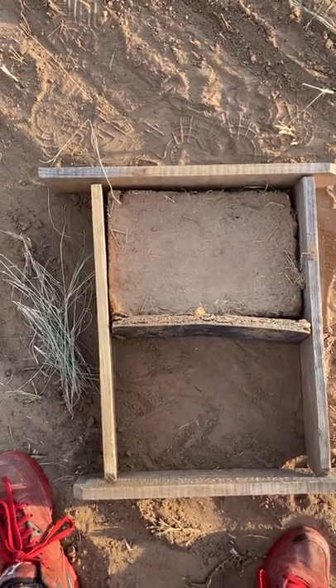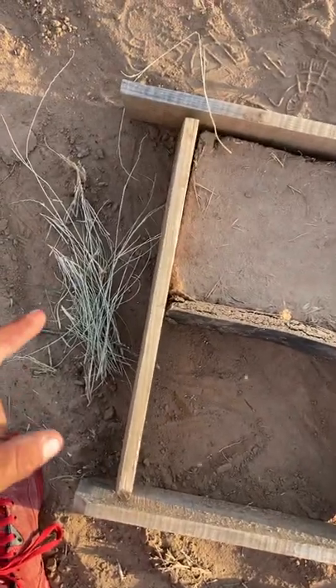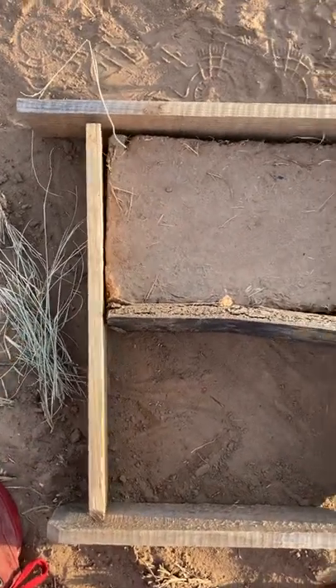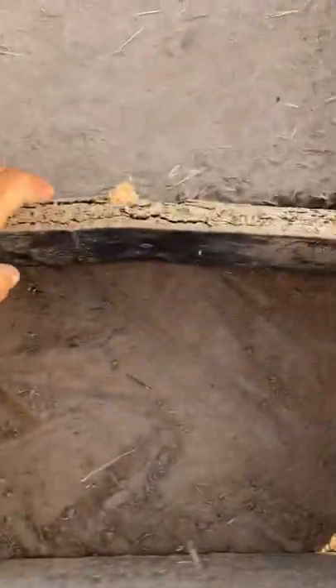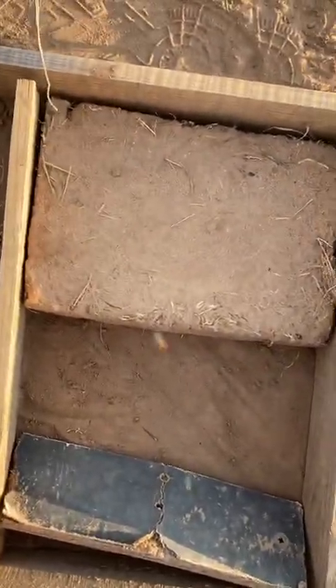Hello everybody. So I made my first adobe brick. I used some clay, sand, and some of this dry grass you see here. And after I made the brick, it actually rained two times and it still was able to seal.